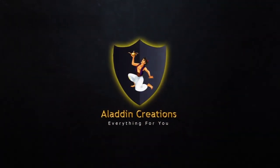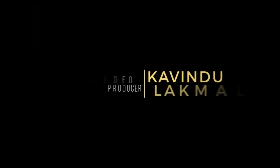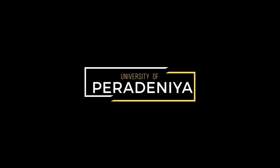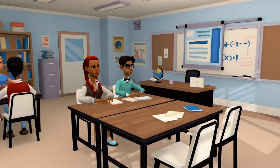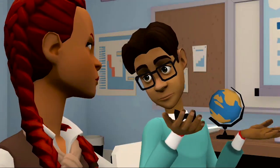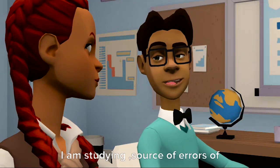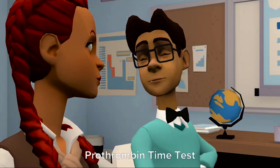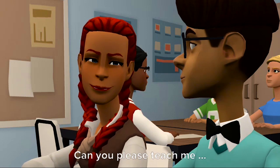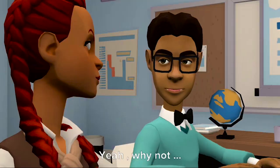Aladdin Creations. What are you studying? I am studying the sources of errors of prothrombin time test. Oh, great. Can you please teach me? Yeah, why not?